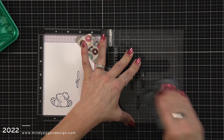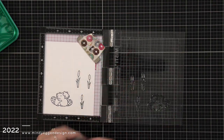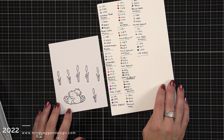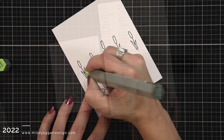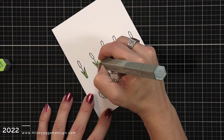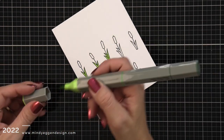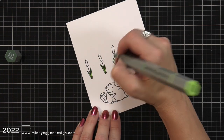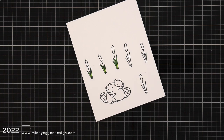I'll be using my Tri-Blend markers to color my images today. These are an alcohol marker with three colors in one marker, so I pulled out a little cheat sheet that I have swatched out and picked out the colors I wanted — so I only have a small grouping of markers on my desk that I'll use to color in the images.